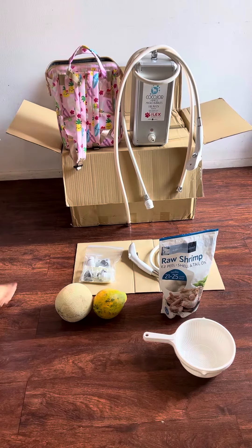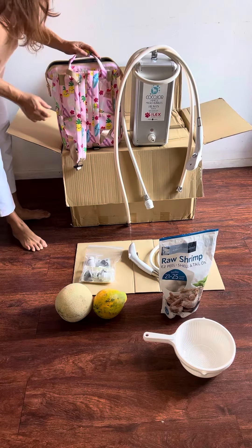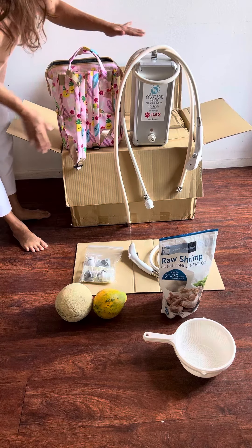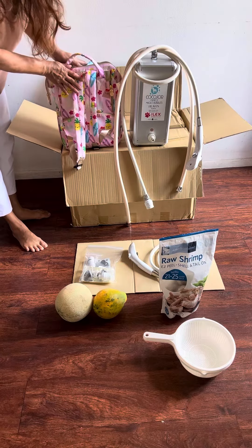Hey gang! This is our Cocodur Minico Micro Bubble System. This is our Heaven, our standard size, as well as our compact size.